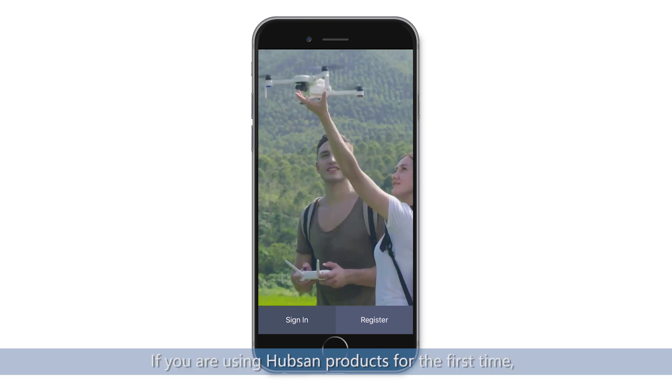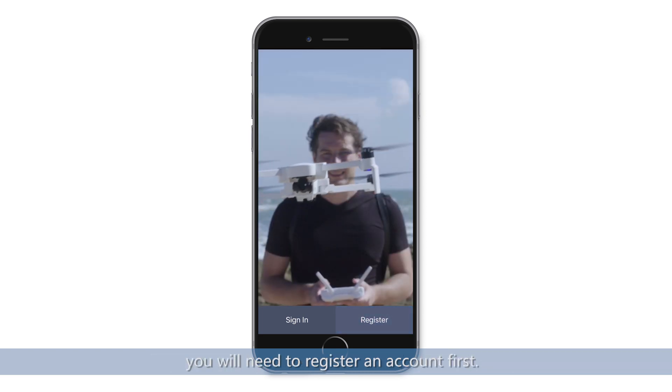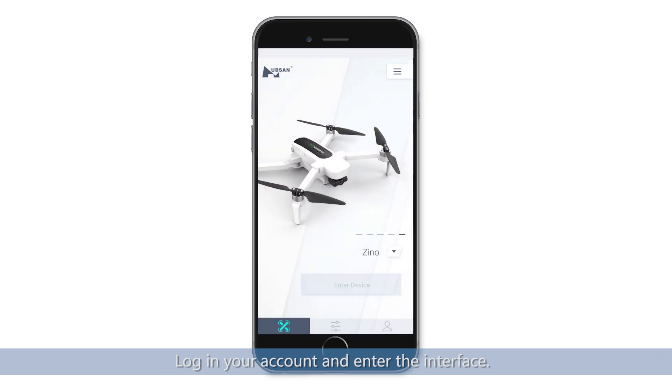Run the X-Hubsan app. If you are using Hubsan products for the first time, you will need to register an account first. Log in to your account and enter the interface.